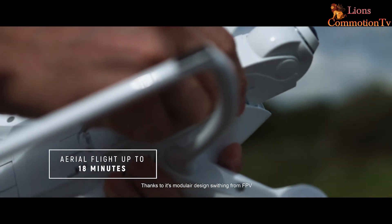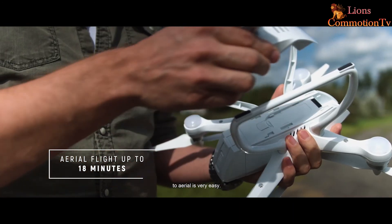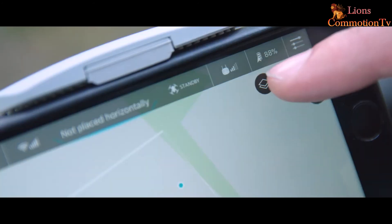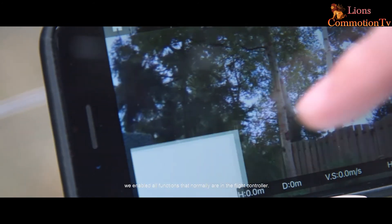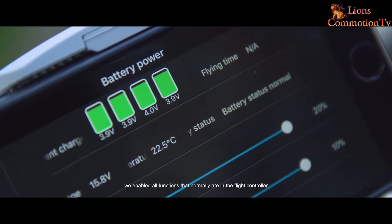Thanks to its modular design, switching from FPV to aerial is very easy. In our newly designed app for iOS and Android, we enabled all functions that normally are in the flight controller.